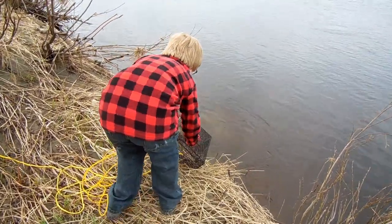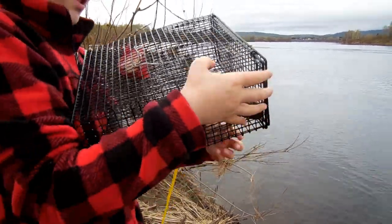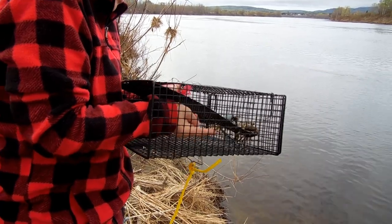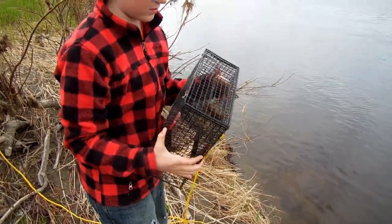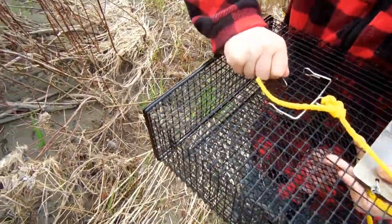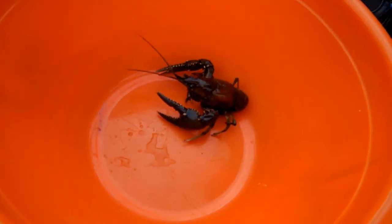We got one — it's a good size, it's huge! Oh, that's big — come on big daddy, get out of there. It almost pinched me. There's a door we can open. You know what's gonna happen — it's gonna fall back into the river, we don't want that with a monster like that. We need water in that bucket. Wow, look at that monster — that's a big crayfish!